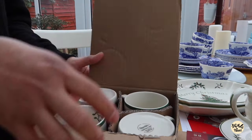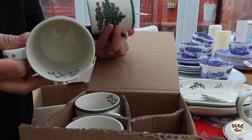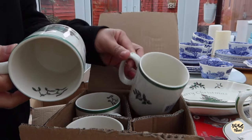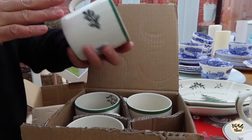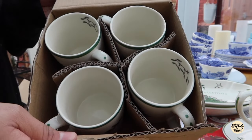And the last one is the mug. It's cute. I'm not so happy with the size — it's a little bit smaller than I expected, but never mind, I can put some hot chocolate in it. So yeah, we have four.